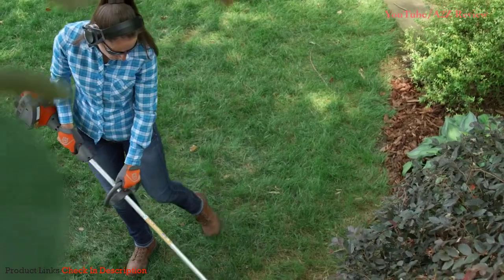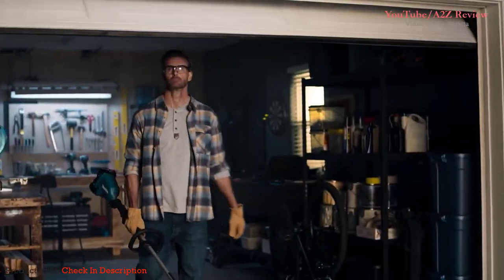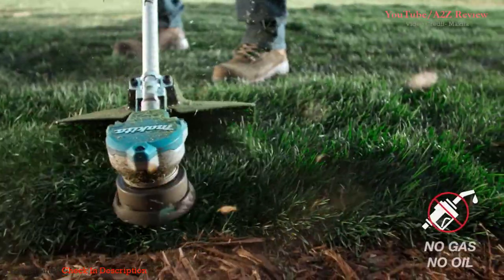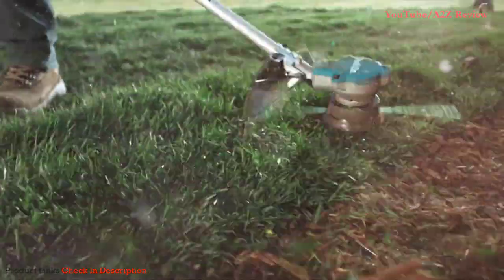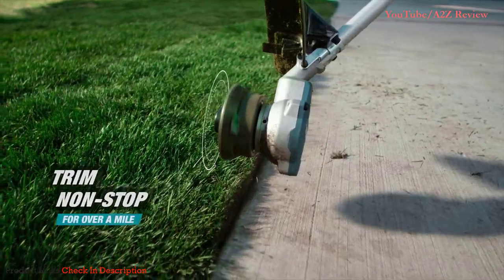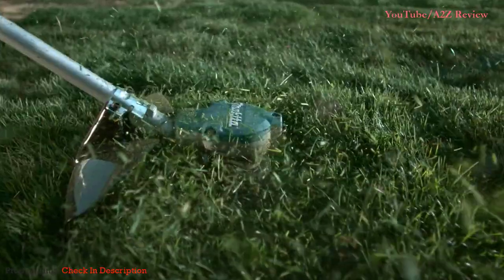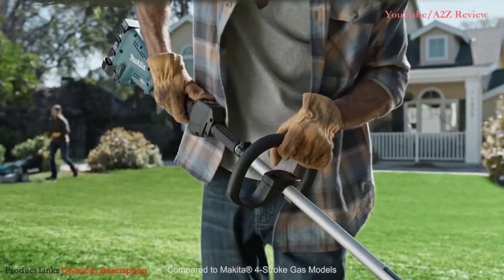Husqvarna 300 Series Trimmers give homeowners and landscapers the semi-professional power and performance they can depend on, tackling the most demanding jobs around the yard or the farm. Husqvarna is modernizing the way you work outdoors without the hassles of gas. The String Trimmer has a direct drive brushless motor that delivers unstoppable power, increased torque, and trims non-stop for over a mile. Get the speed you need with two settings. It's lighter weight than gas string trimmers.